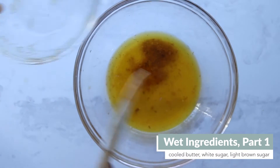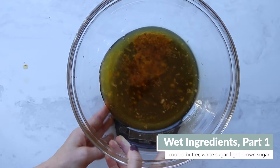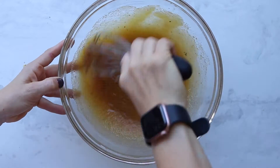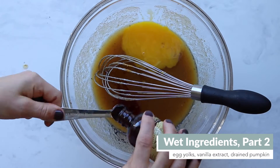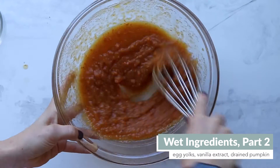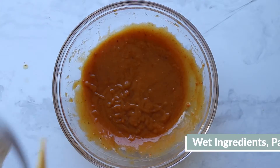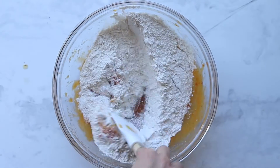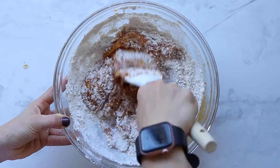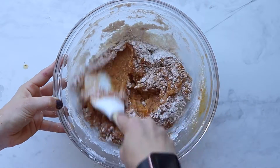For your wet ingredients, use a really large bowl because eventually everything will go in here. Start with your slightly cooled brown butter, light brown sugar, and white sugar. Give that a good mix, then add in your egg yolks, vanilla extract, and your drained pumpkin. Mix again — you'll need a good amount of whisking since the pumpkin gets a little lumpy. Then add in your dry ingredients using a spatula, making sure to scrape the edges of the bowl and flip the batter to ensure there are no pockets of flour.